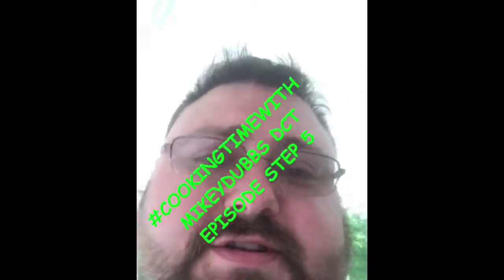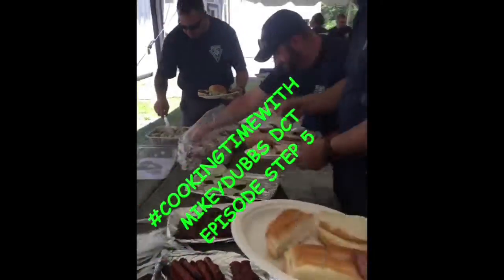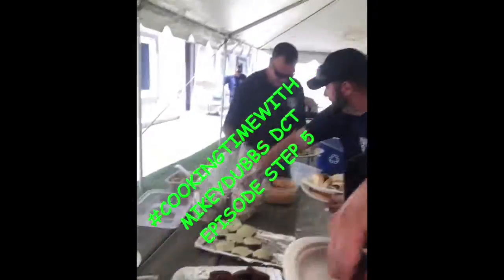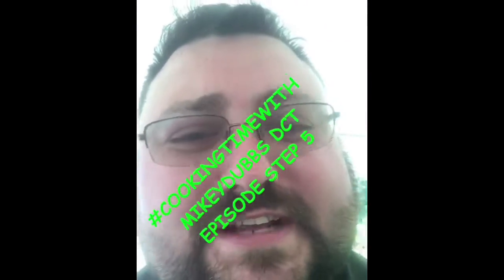Last step — look at the spread, look at it. Everybody say hi! Mike and Dubs, Peter, hey Mikey — DCT certification, baby!